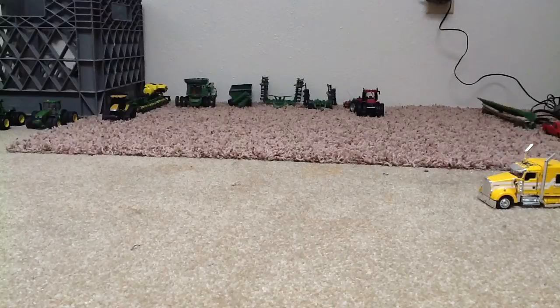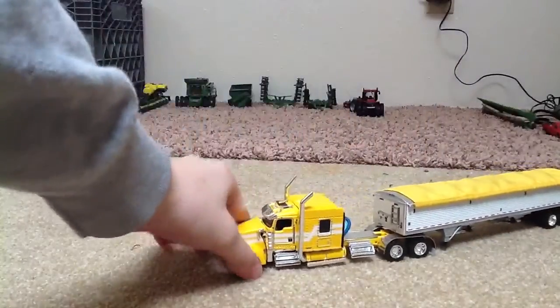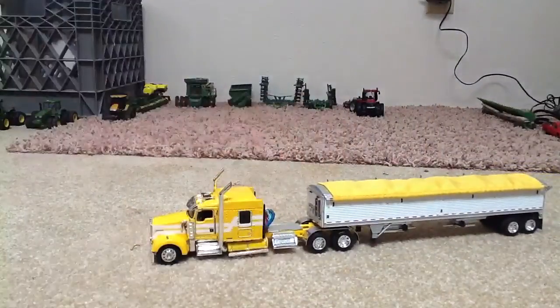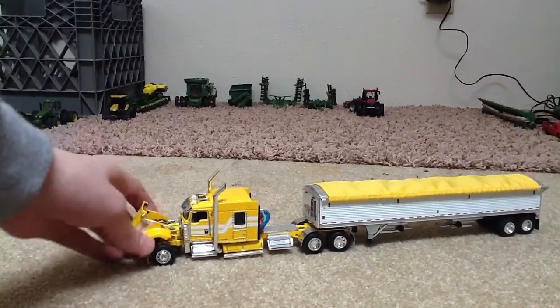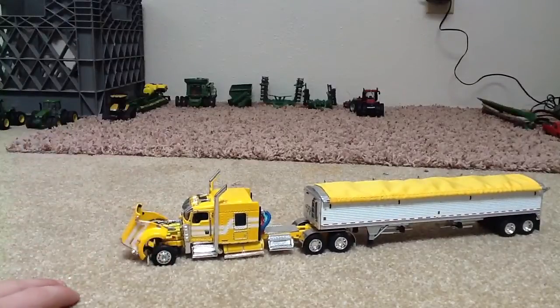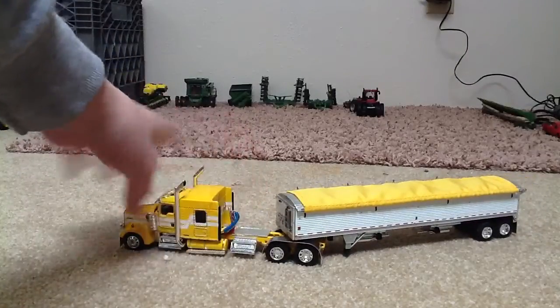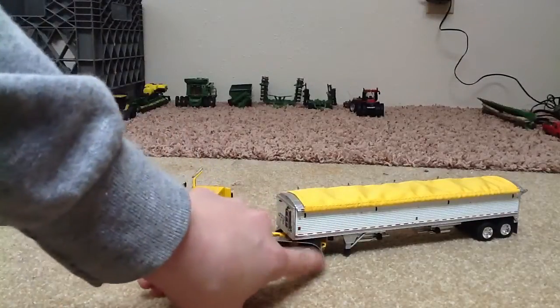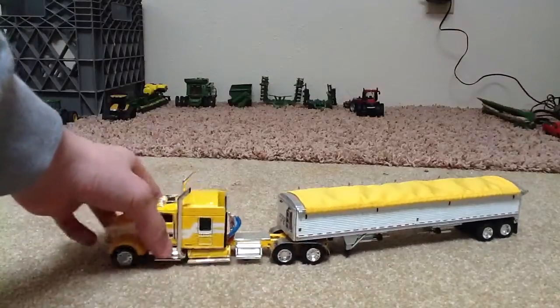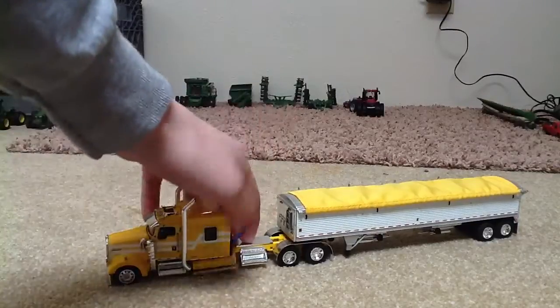I'm going to be showing you my DCP semi trucks. First is the Kenworth. I forget what it is — it's not a W900, but it opens and it's got a CAT engine. It's got the wires, the guards are metal, and it looks pretty cool. It has detailed stairs and detailed gas tanks, and it's got steps and the trailer.